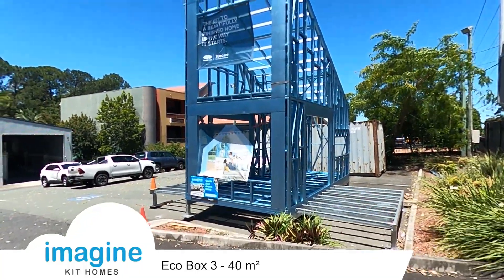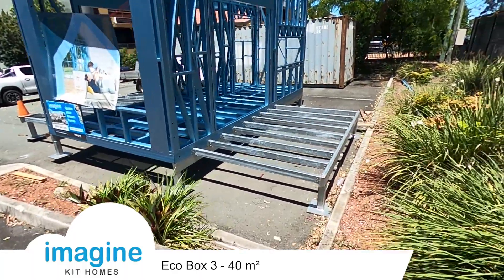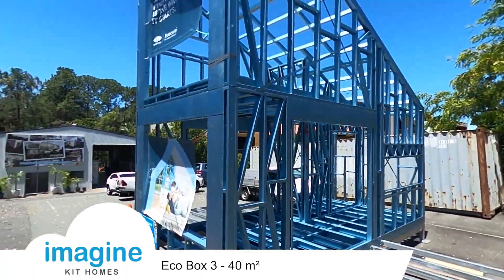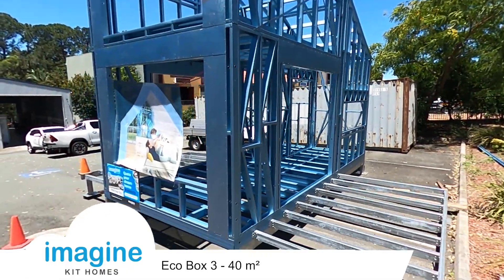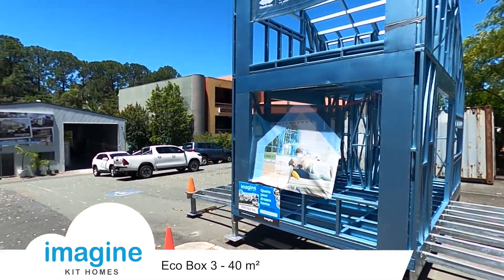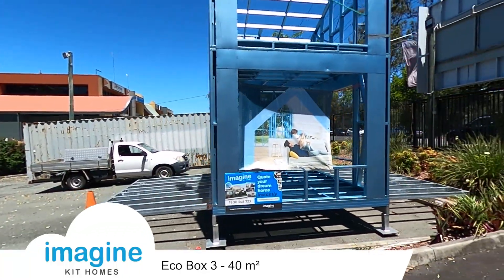So this is our new Eco Box 3. We put this up last week. It's on an elevated floor system. We're using this as a little display. This was where the Eco Box 1 was until we sold it a couple of months ago. We'll have a little look through.